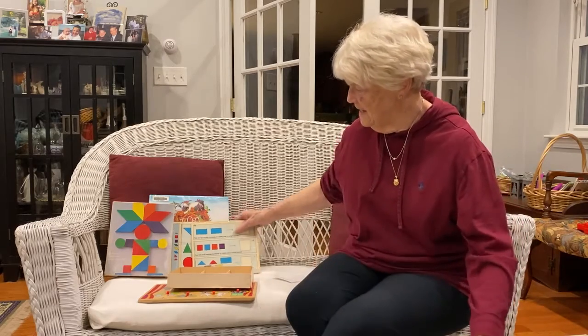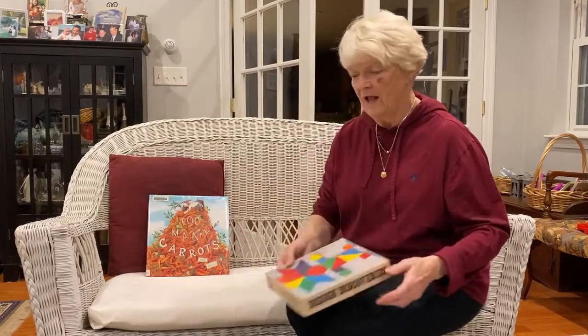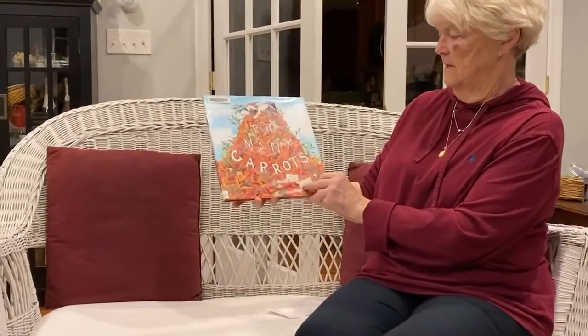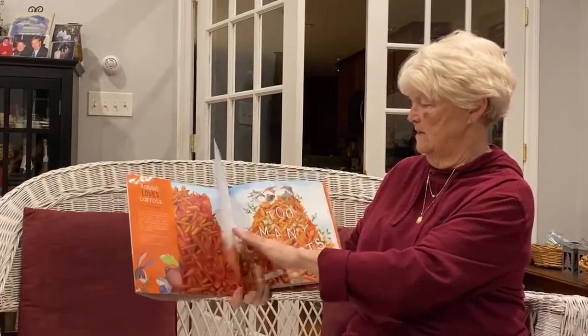The story today has to do with sharing and solving a puzzle. It's called "Too Many Carrots," written and illustrated by Katy Hudson.